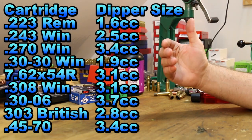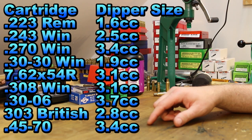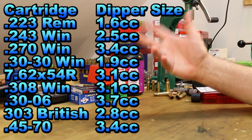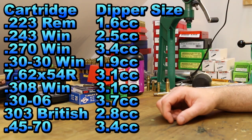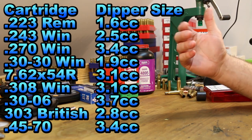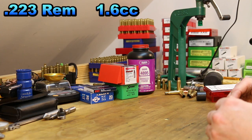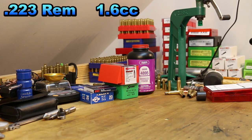For these nine cartridges I was able to look up what size scoop they come with. The .223 comes with a 1.6 cc scoop — that's the smallest one. The .30-06 comes with a 3.7 cc scoop. Our 7.62x54R came with a 3.1. So that's your first bit of knowledge you need to write down as you go forward. Let's just pick the .223 — it has a 1.6 cc scoop. If we know that, we should be able to come up with some combination of bullet and powder that'll work for us.